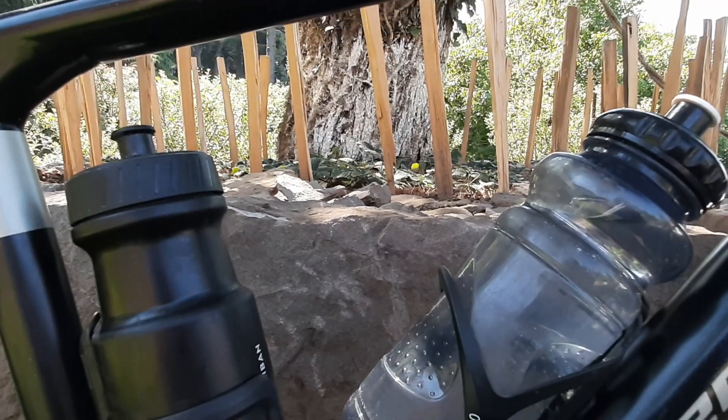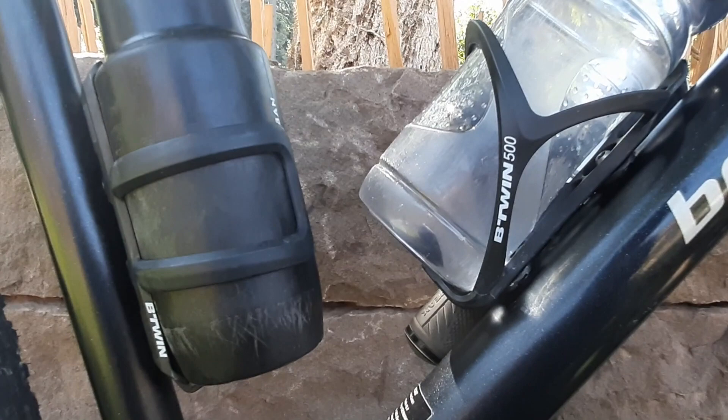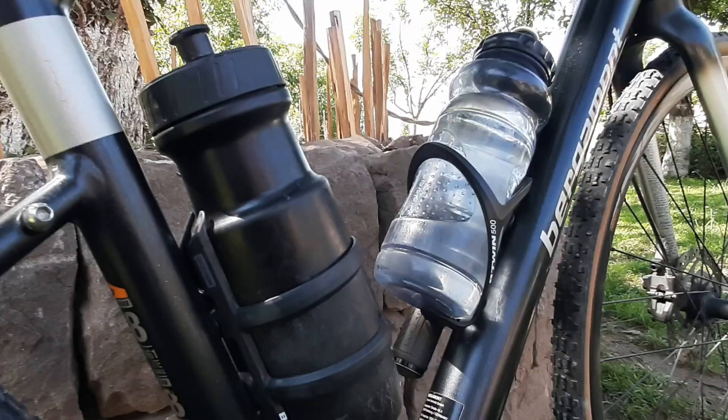Hi there! Today we're gonna be talking about drinking bottles. And before you wonder what the heck a drinking bottle is just supposed to hold liquid, there is much more to drinking bottles than that.